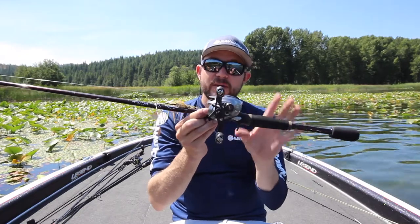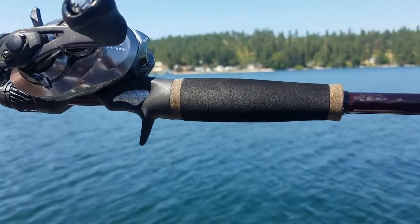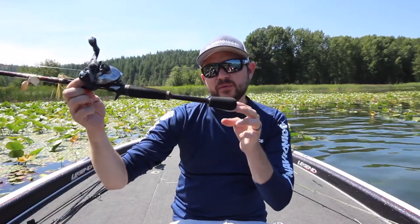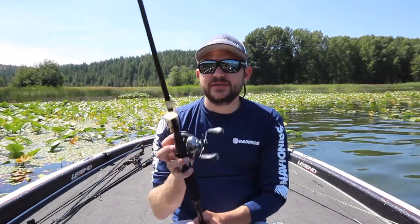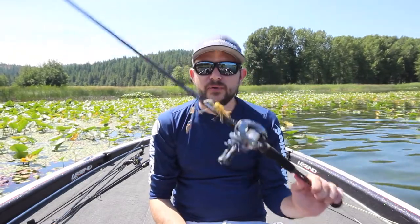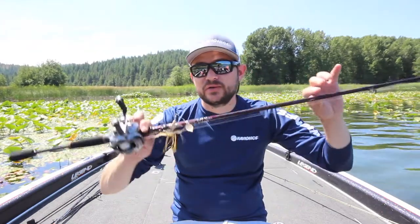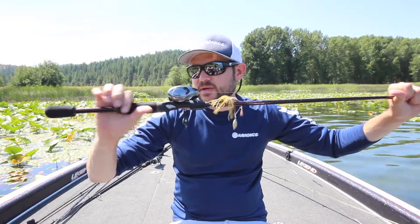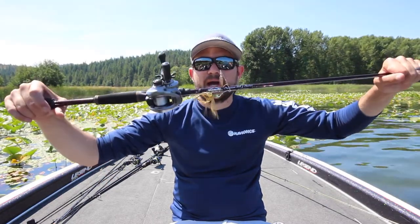The rod has a little bit of cork inlay, EVA, and then an EVA butt that's a little bigger than a lot of rods I'm used to, but it's really comfortable. It's really easy to cast — this is a six-foot-ten rod, and it's just an all-around great rod for reaction baits. I'm really impressed with this Witch Doctor Tackle rod, so definitely check them out if you're looking for something different. It has that custom feel, looks great, and is very good for reaction baits.